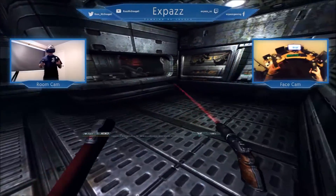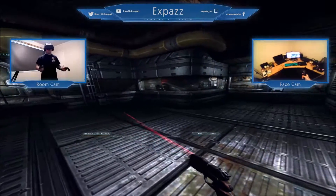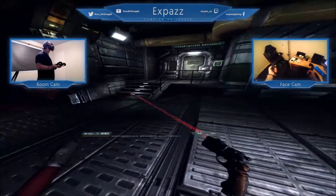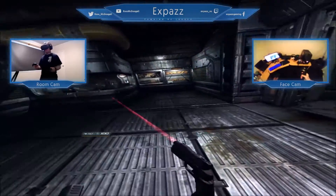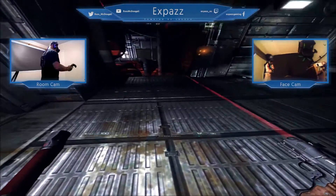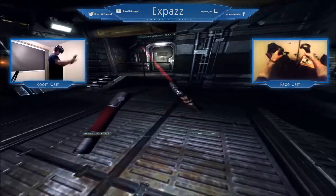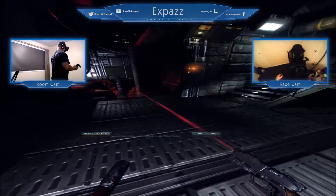Alright guys, I am trying out this new mod that came up on the HTC Vive VR group on Facebook. This is Doom 3. This is amazing. There's a GitHub link that I will put in the description. They've done an HTC Vive mod with room mapping and motion control support for Doom 3 BFG Edition.